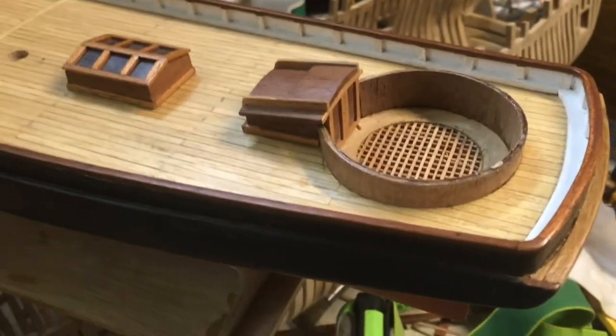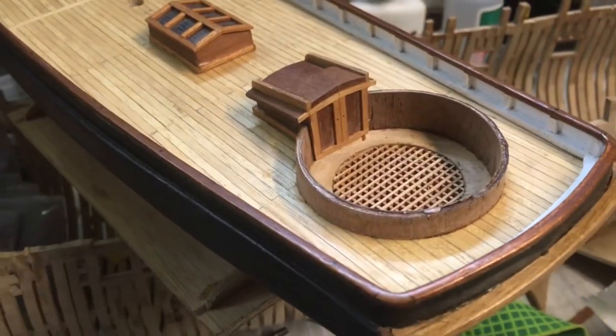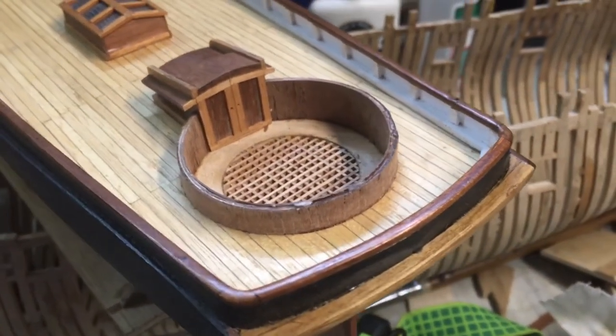We're very happy with how that is coming out. Both the inside and outside look pretty good, so we'll continue to work on it until it's all cleaned up.